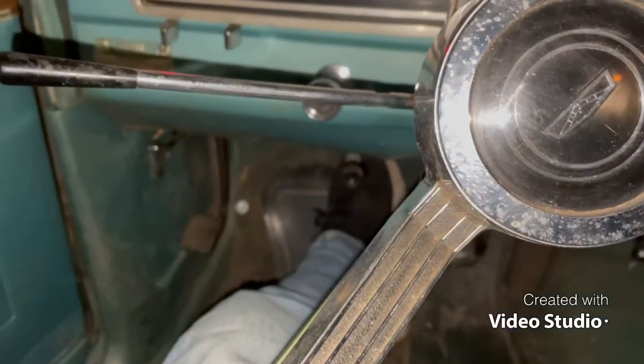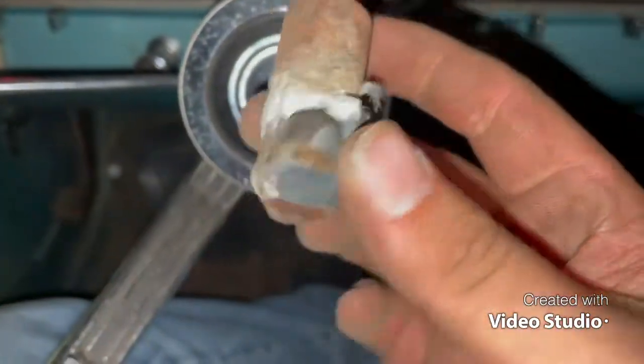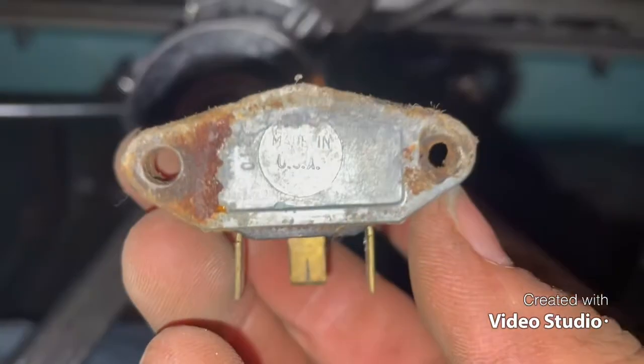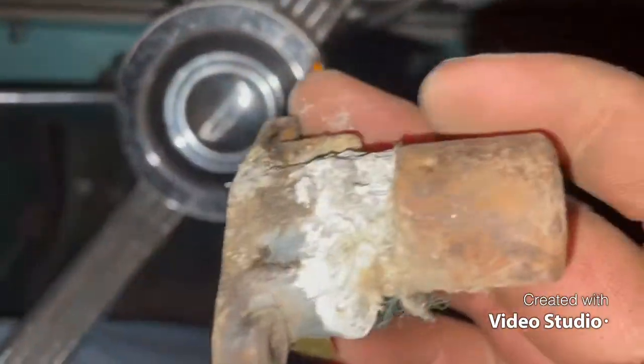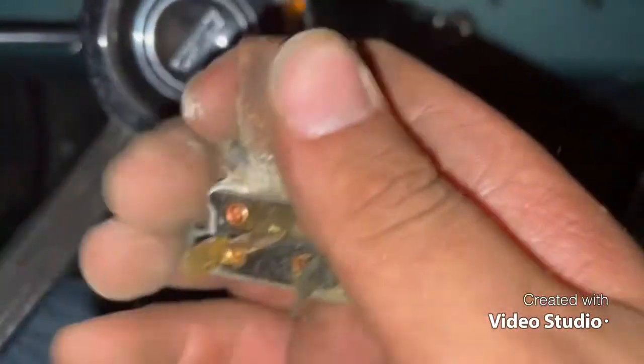Okay guys, I put in the new foot switch for the low beams and high beams. This is what was in there — you can tell it probably could have worked again if I would have cleaned it up.